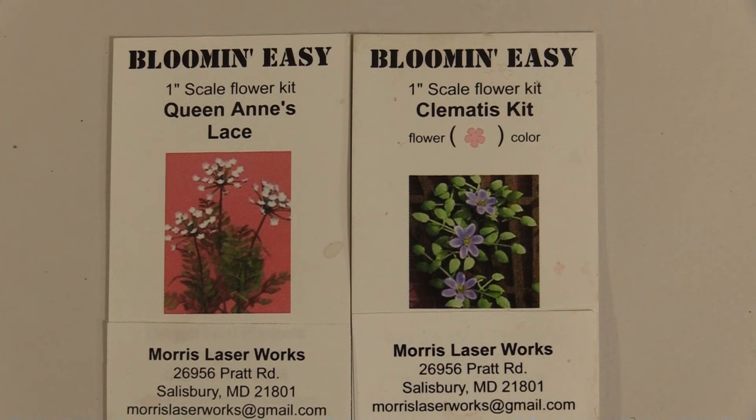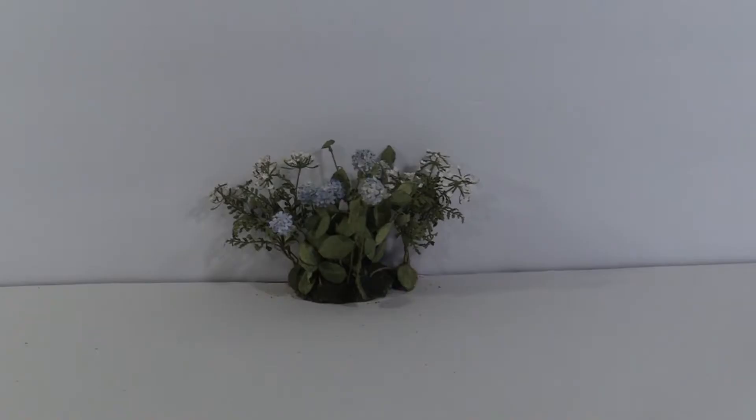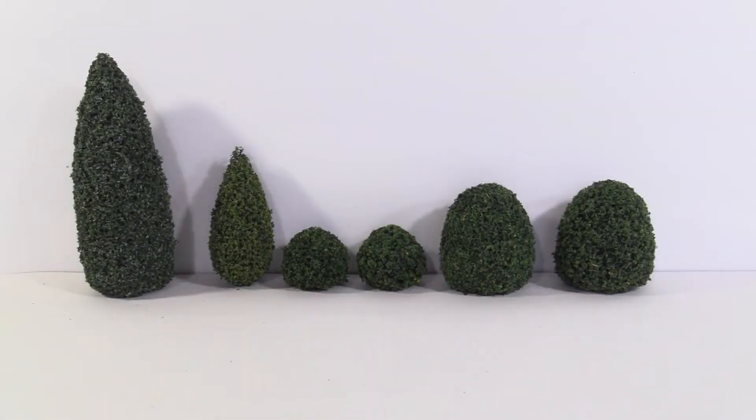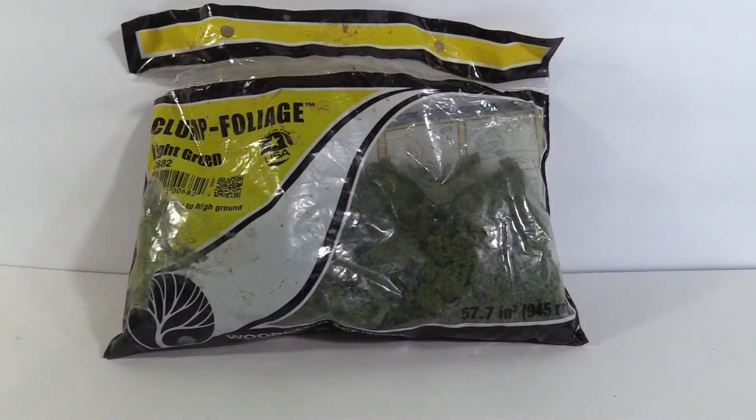I used kits to make flowers. I'll include a link in the description box for how I made the hydrangeas. The bushes are from Miniatures.com, and the bamboo is from Amazon. They're model railroad accessories made of plastic that I painted. I also used this clumped foliage as a border.